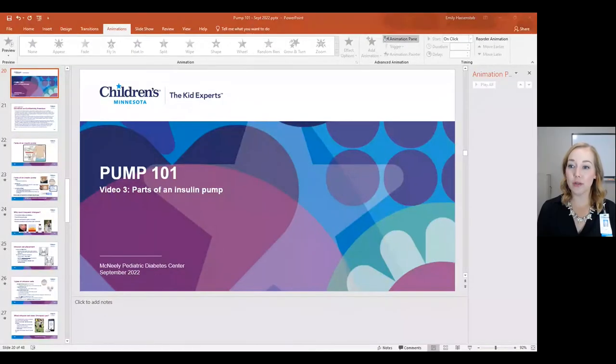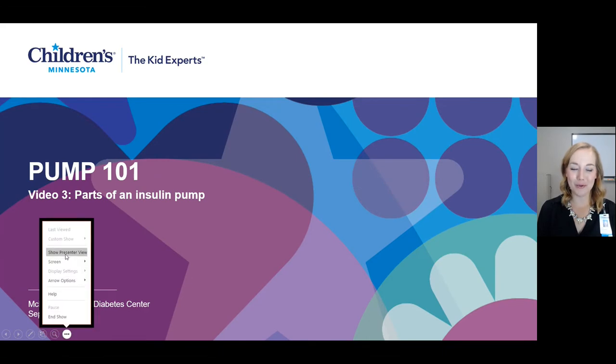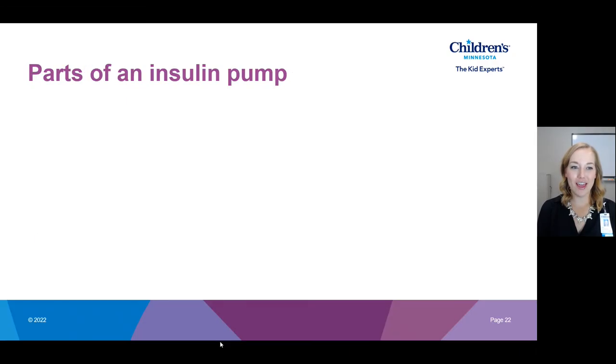Hi everyone, welcome to video 3 of our Pump 101 video series. My name is Emily, I'm one of the diabetes educators at Children's Minnesota, and I'm here to walk you through this new insulin pump education. You previously watched video 1 about our insulin pump ordering process, video 2 about insulin pump therapy in general, and now video 3 is about the different components of an insulin pump.